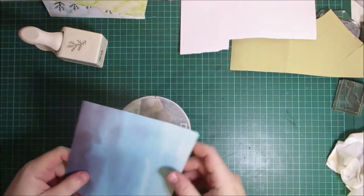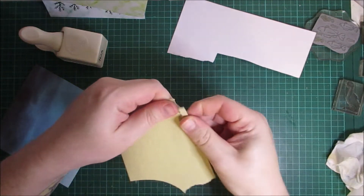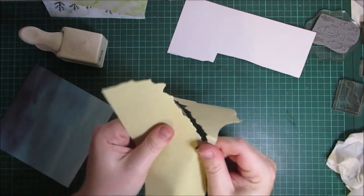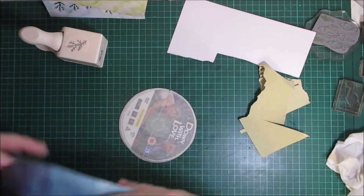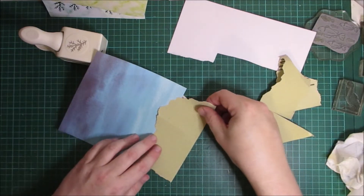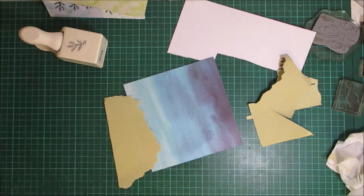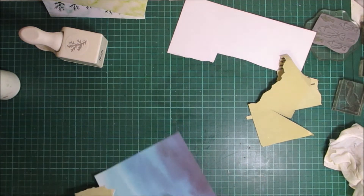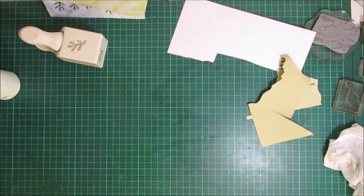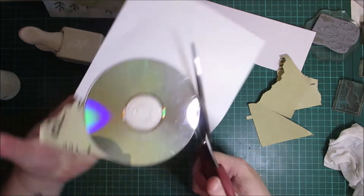I want some of this on there — I don't want any edge showing. I'm happy with that and I will put some art glitter glue on there. Now I'm going to use my scissors to cut round this and then I shall go round it with a piece of sandpaper just to loosen up the edges.